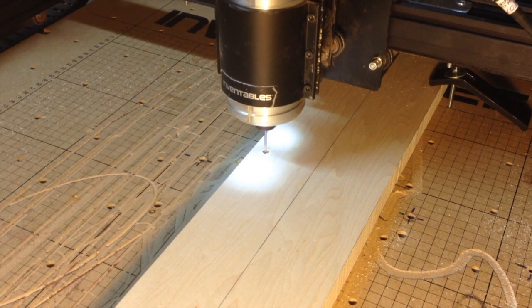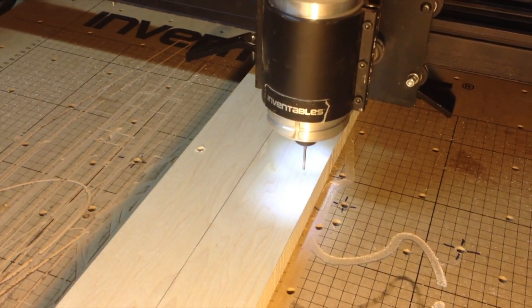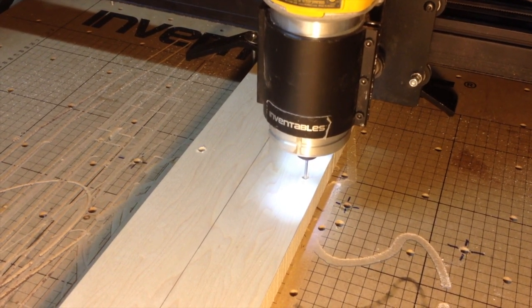I started the neck shaft by milling four quarter inch diameter holes to be used with my pin alignment system. A pin alignment system uses steel pins in the wasteboard to ensure that the milling done on one side of the blank will line up with the milling done on the other side.